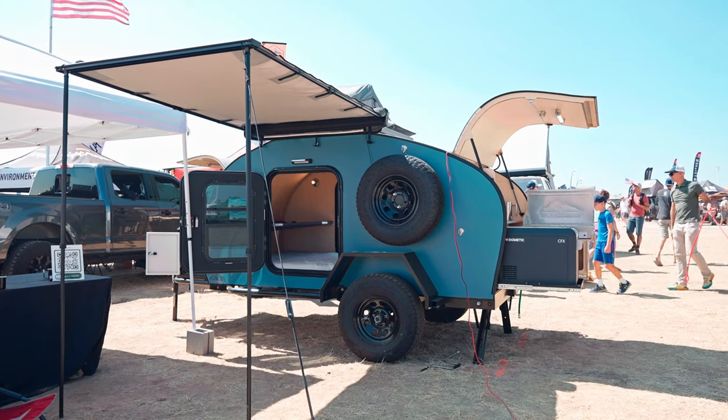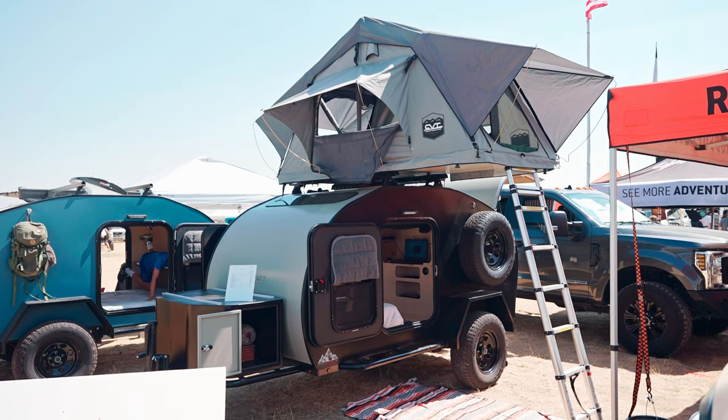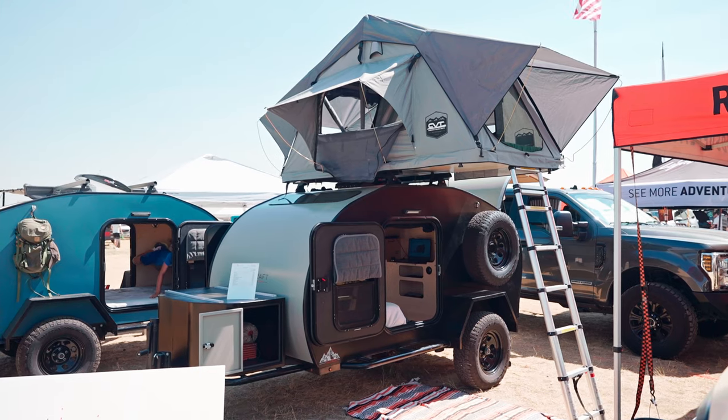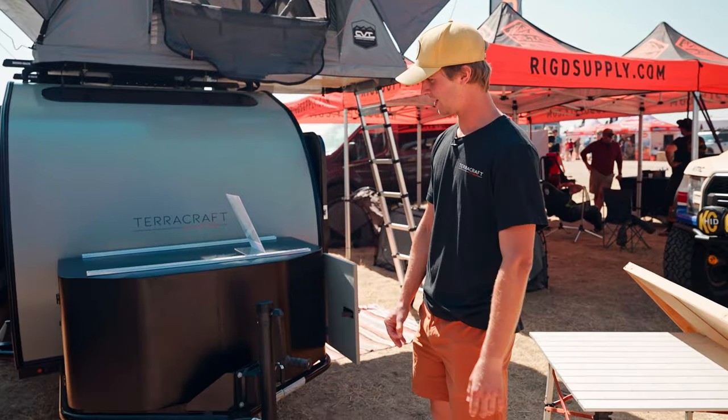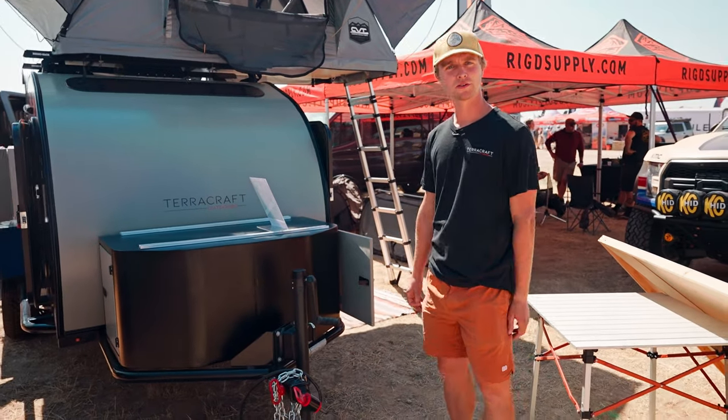Hey guys, this is Daniel here with TerraCraft Outdoors. We're at Overland Expo Mountain West and we're going to walk you through some of the features of the Outpost. At TerraCraft we make these trailers and we'll start from the front and kind of work our way back and go through some of the features.